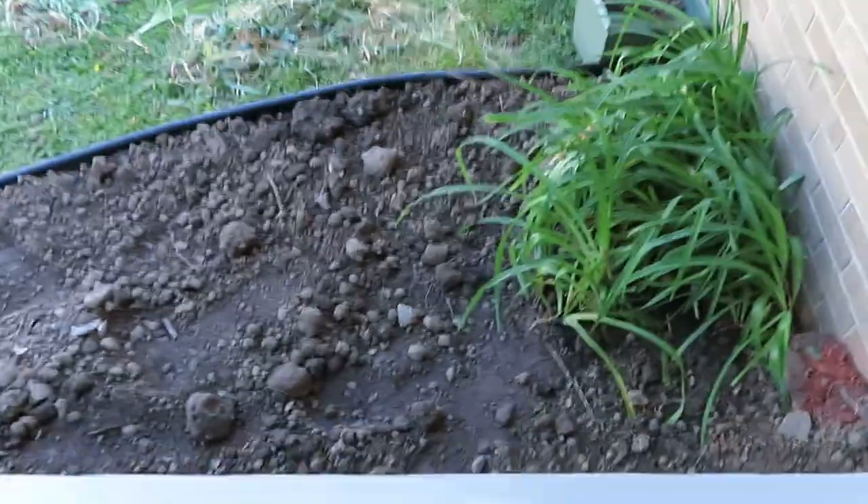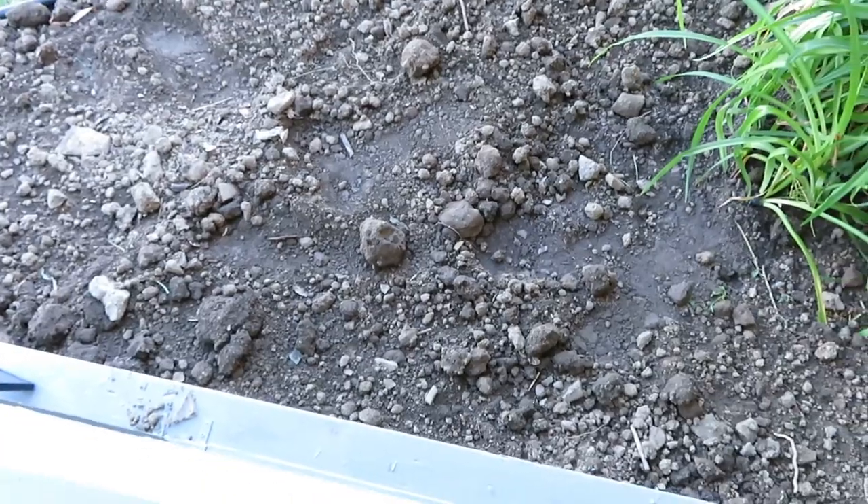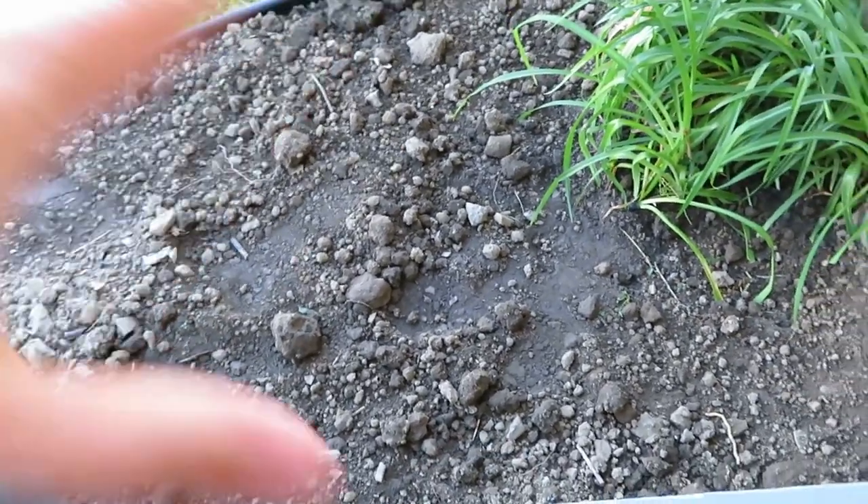We are here on day two of this project. Today we're going to start my fairy garden, which is on the side of my porch. Let me give you a quick peek here. Down here is where my fairy garden will be, and I'm going to try to map out what I kind of want in this area.